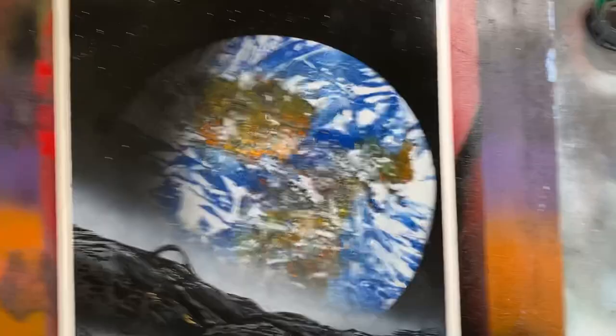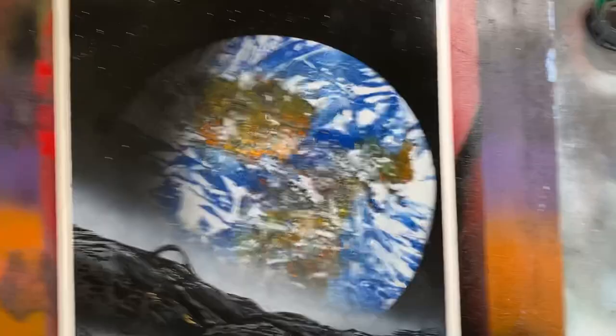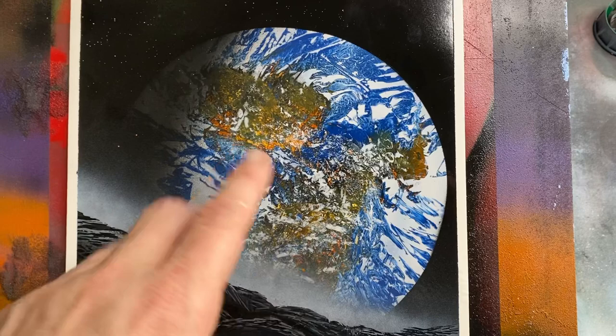No stencil on this. Just straight put down the yellows, orange, and black for the earth. All the blue and the white, and used the right kind of plastic and lifted it up and just got that texture. I was really pumped how that came out.